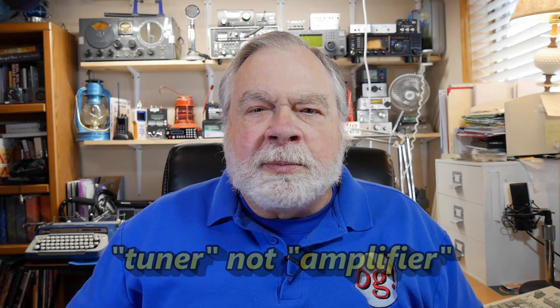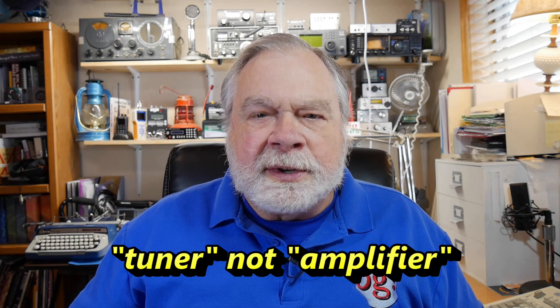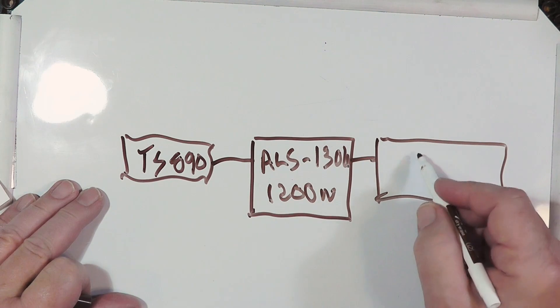One of the things to know about tuners is that if you've got a high SWR, there may be some very high voltages in the tuner. You have to have a tuner that's rated for a higher power than the amplifier you have. The tuner here is the MFJ-998.